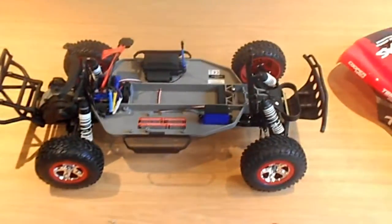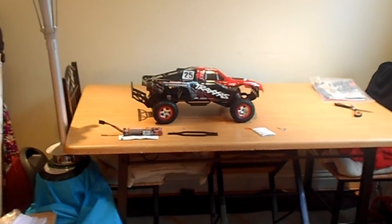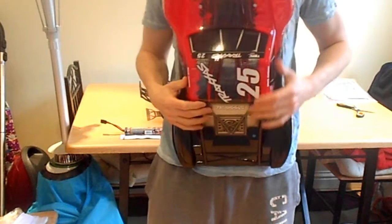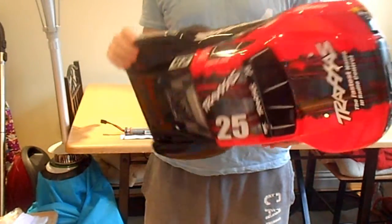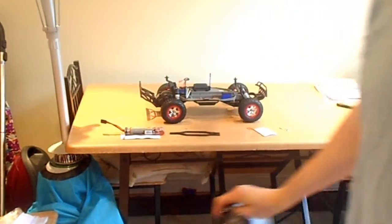Sorry, that might have been a bit of a rant. To show you how big the shell is — if I pick it up and hold it against my body, you can see it's a big shell for a small vehicle. Pretty huge.